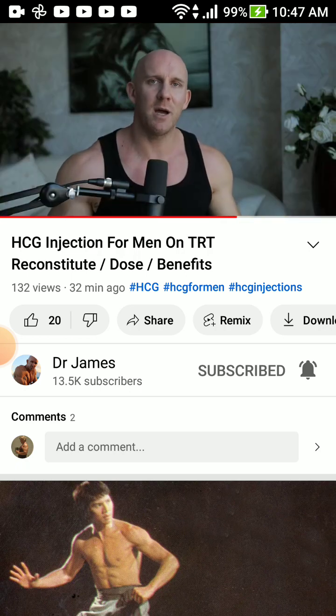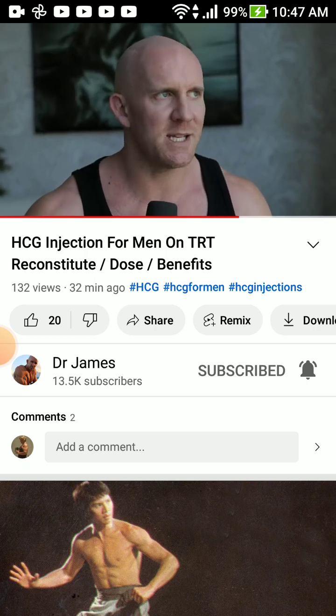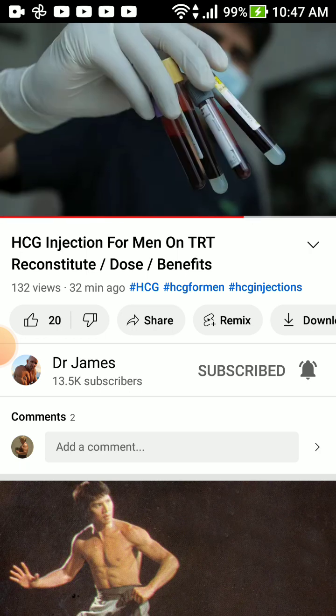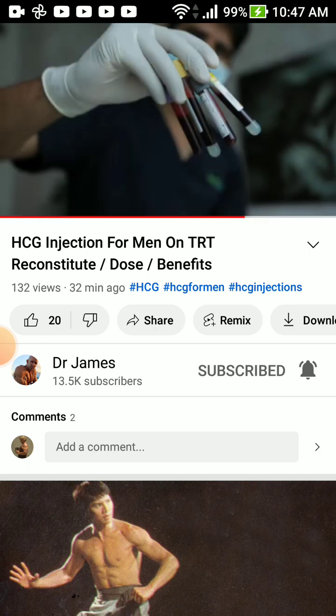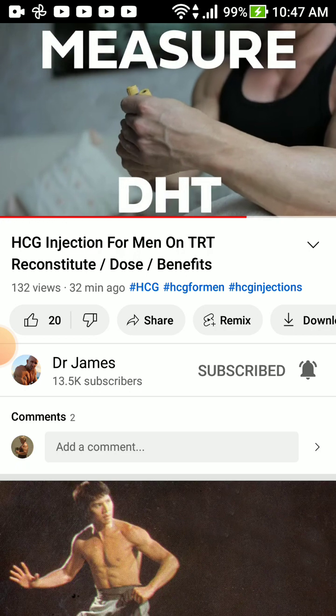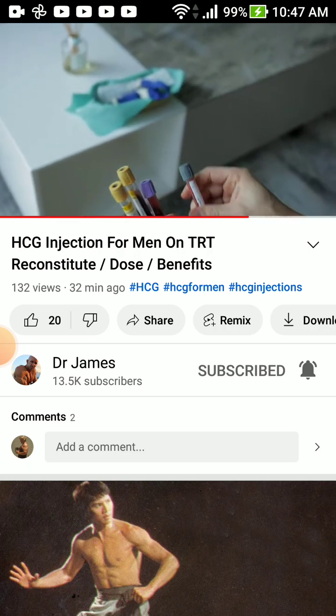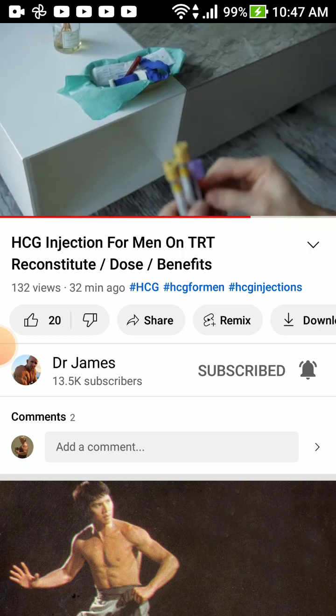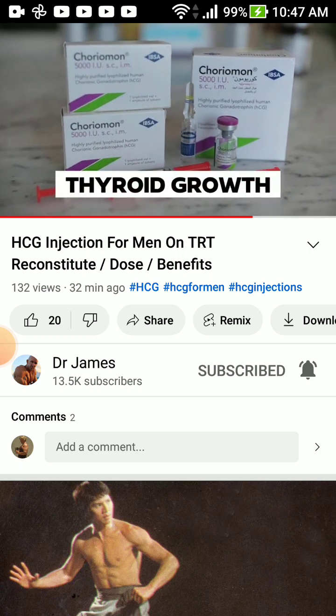The downside of Masteron is it can accelerate hairline recession, but that's genetic anyway — look at your mother's side for clues. It's not necessarily only genetics though; diet, estrogen, toxins, and the food we eat today also cause hair loss. I've seen many people, including vegans, return to a carnivore diet and have their hair restored over time.